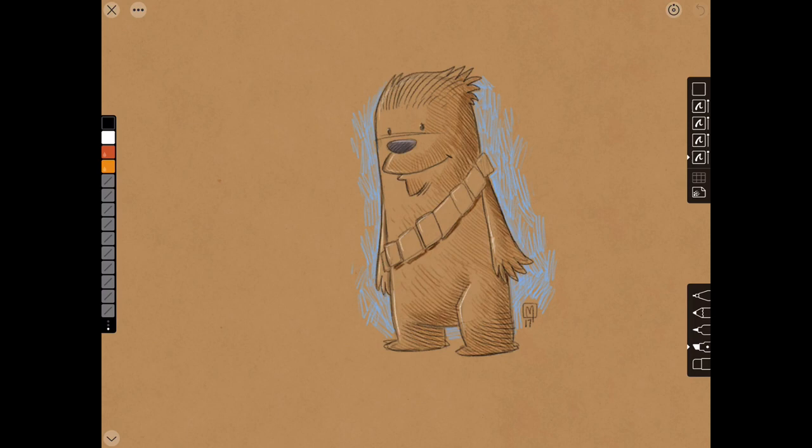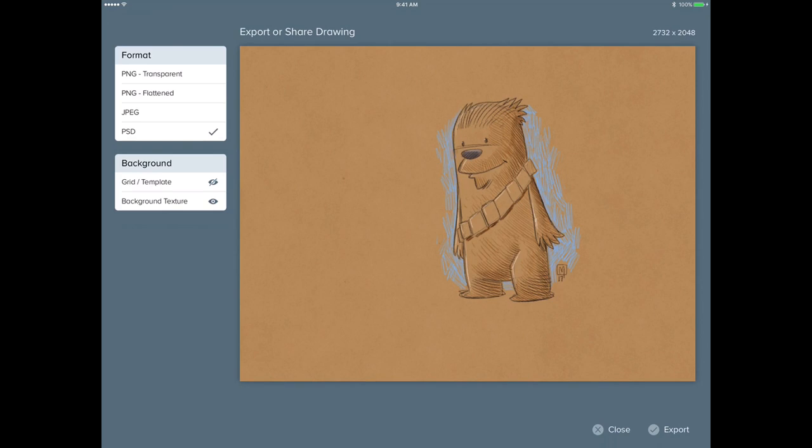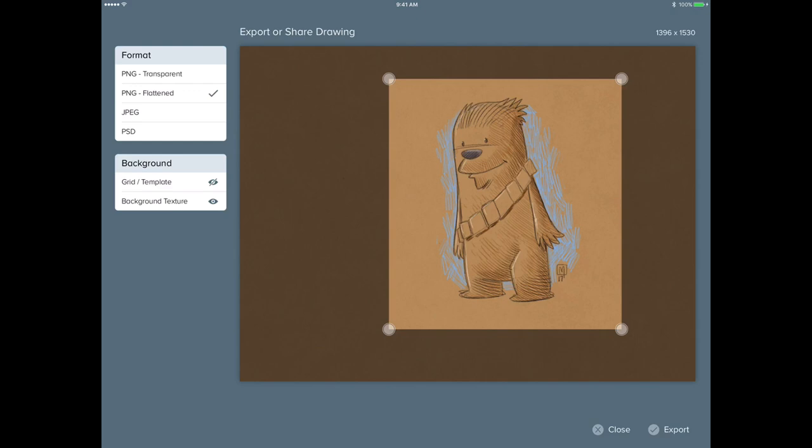The last feature I want to talk about is sharing and exporting. Like most iOS art apps, Linea App supports sharing to a variety of destinations, from saving to your camera roll to opening your sketches or designs in Medibang Paint or Procreate. Linea App also gives you flexibility while exporting in that you can crop any part of your sketch and export to one of three formats, including PSD support. It's worth noting that as of the first release, cropping your canvas is not supported in PSD exporting.